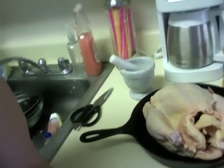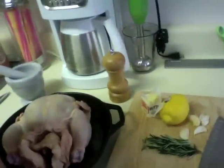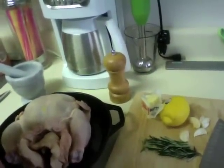So, what you're gonna need — and this may be revised as I'm going along because I was kind of making it up. A chicken. May or may not have to be in a cast iron skillet, doesn't matter what size. Mortar and pestle. Rosemary, garlic, lemon, butter, pepper, and salt. Pretend there's salt on the table.